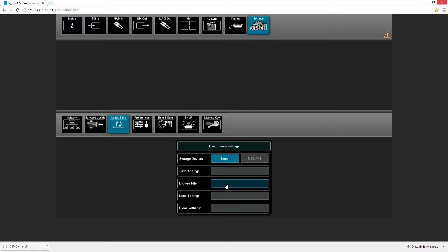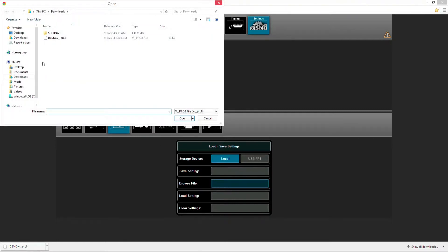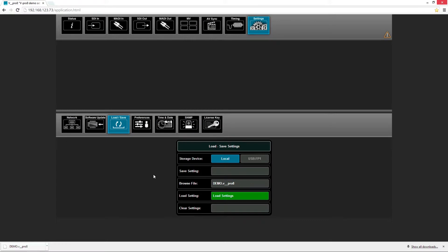If we want to load settings, we can press the button browse file. We select the item and press open. We just need to confirm by pressing the button load settings, and our GUI will confirm.